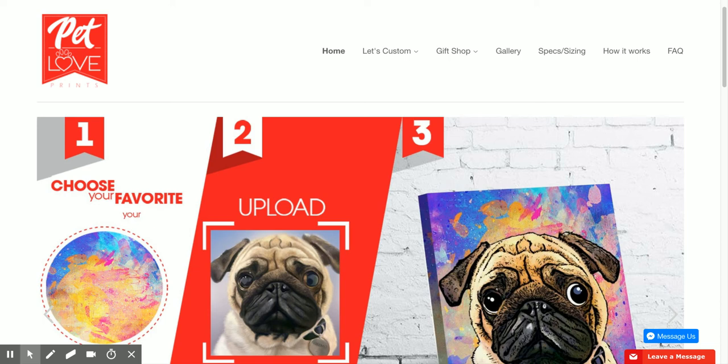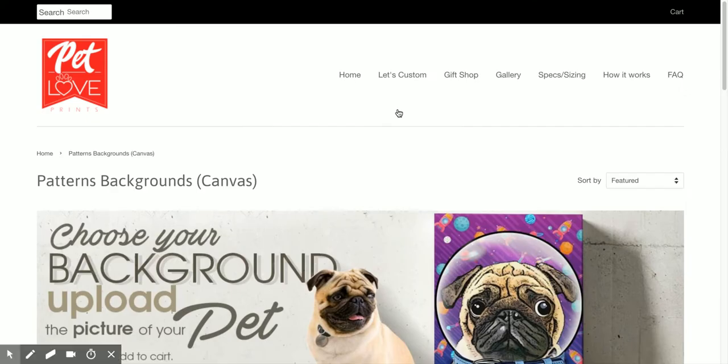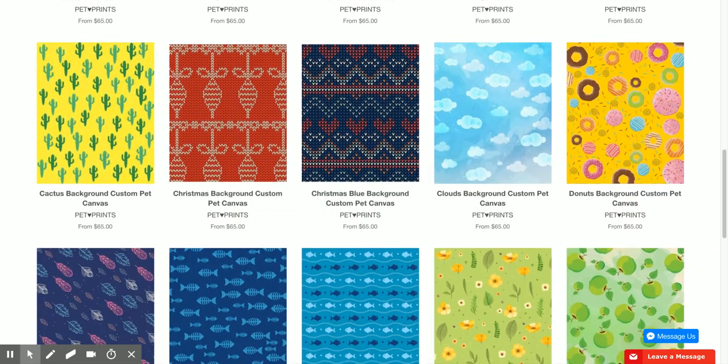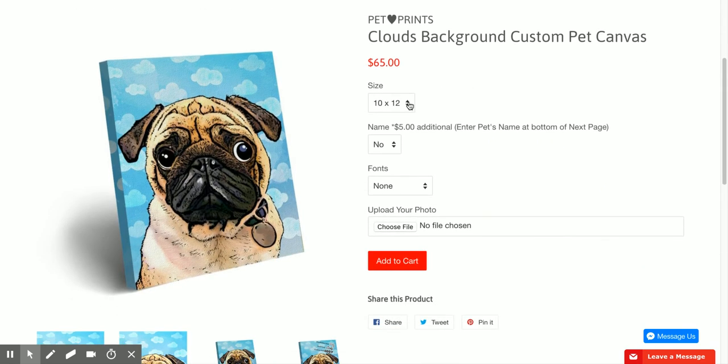Today I'll be showing you how to make an easy order on Pet Love Prints. First we'll go to 'Let's Custom' and out of the variety of items we have, I would go to Canvas. It will take you to the background page and I would choose Patterns. Since I have a beautiful blue-eyed puppy named Sky, I would go with Clouds.